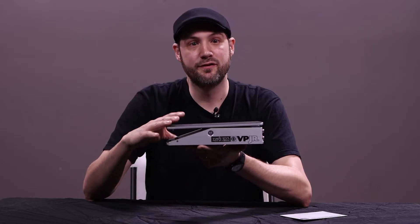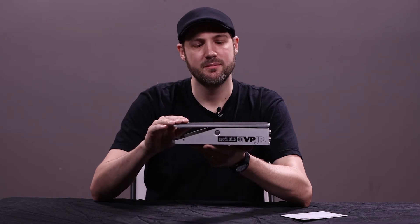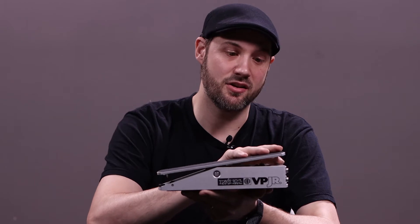Typically a volume pedal uses its full sweep to run from minimum volume to maximum volume, but with the VPM1 you can set the minimum volume point and maximum volume point to any position along the sweep.